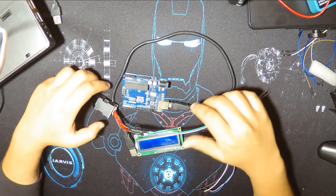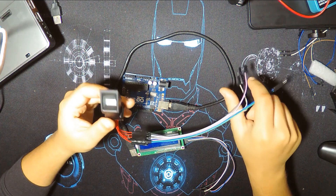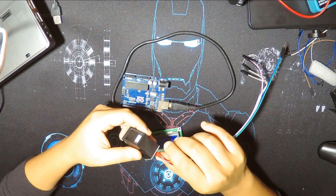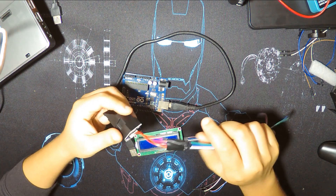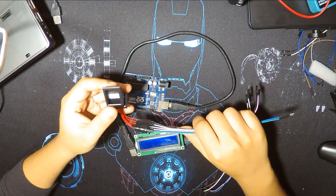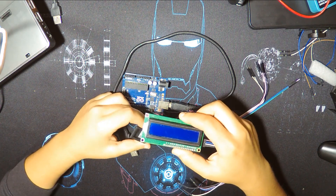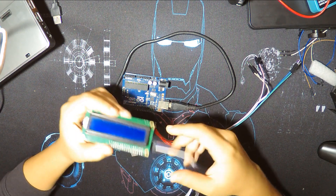Hello everyone, welcome to Searcher Tech channel. Today we have this module — it's a fingerprint sensor or detector. It detects fingerprints, as its name says, and stores them in an internal flash drive. You can communicate it with your Arduino board. Today we're going to see how to use it and wire it with our Arduino, then do a little project including this LCD I2C screen. You can check other tutorials if you want to see how to use this screen.